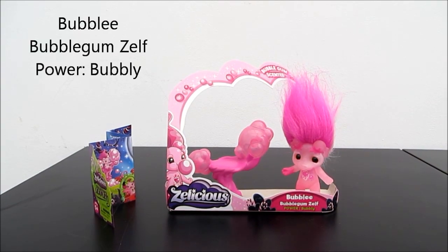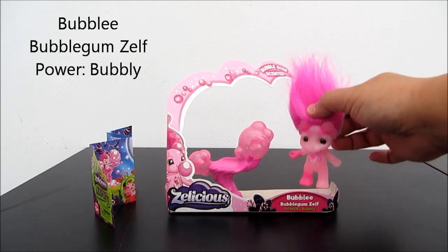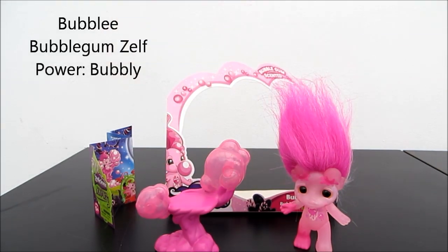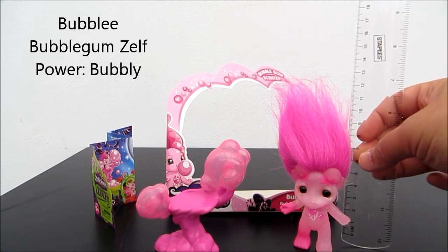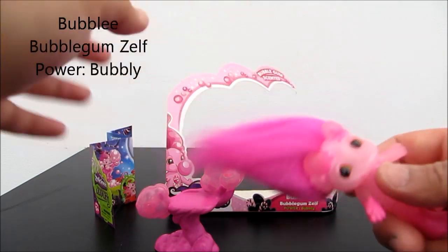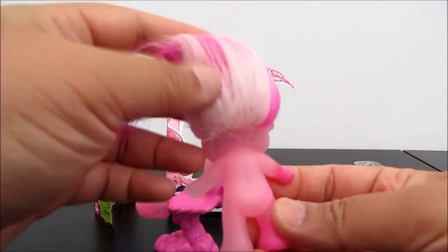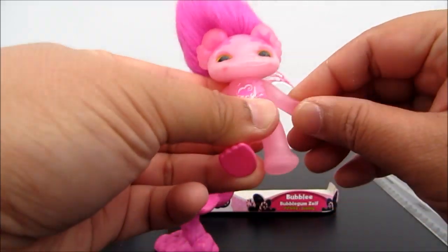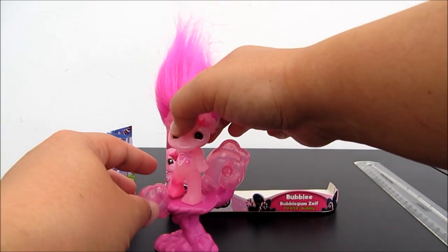The first one I'd like to show you is this bubblegum flavor. As I mentioned earlier, this is the medium size. Inside the box comes with this cute little character here, and a bubblegum tree, and a leaflet. It measures about 6cm and comes with fluffy hair that you can use a brush to brush. It also has movable arms and limbs, and you can pop him onto the tree like that.